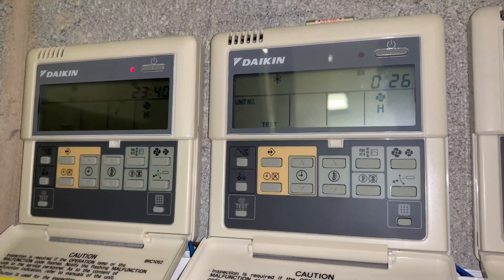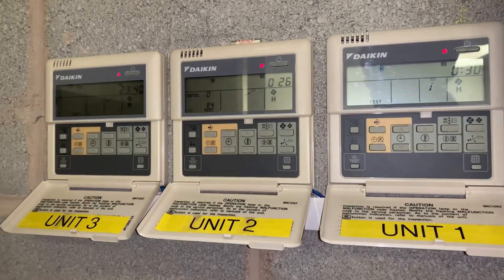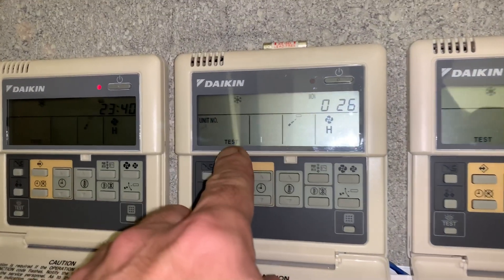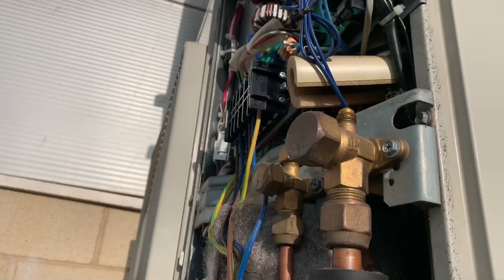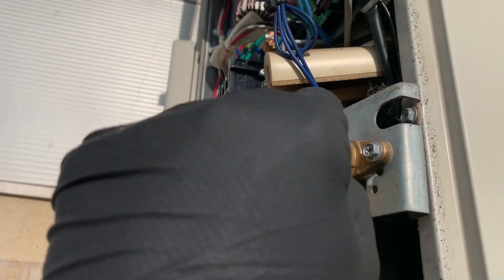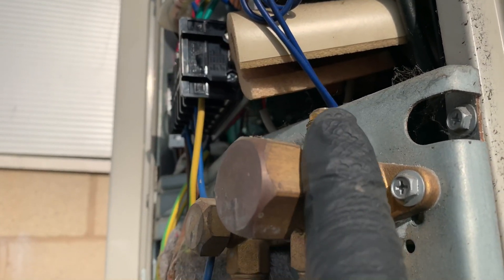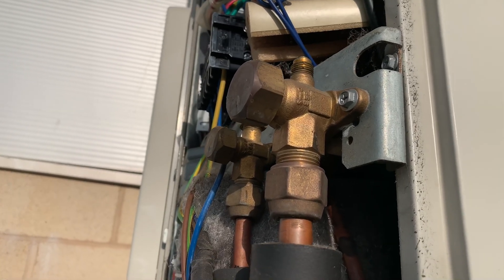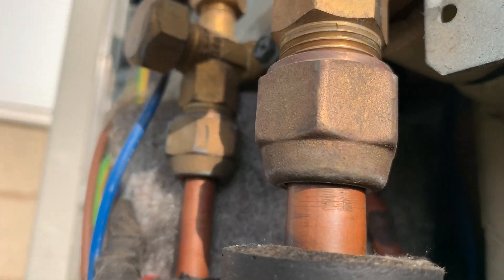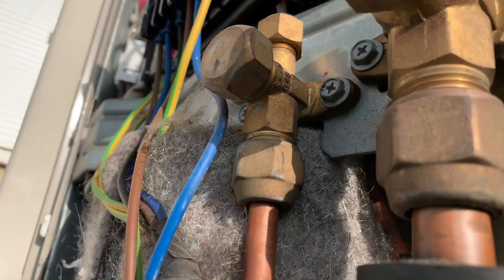We've got a flasher - there's a fault code on this one. It's E4, which is a low pressure fault. We'll go out to the outdoor unit and have a look. I've taken the cover off and removed the service cap. There are no signs of oil around any of the flare nuts, and this isn't a massive run. Whether it's coming from the back of the coil I'm not sure - it's hard to tell given the size.